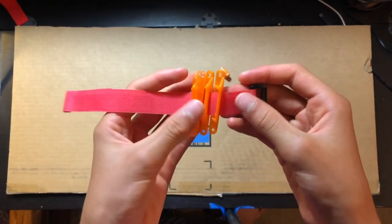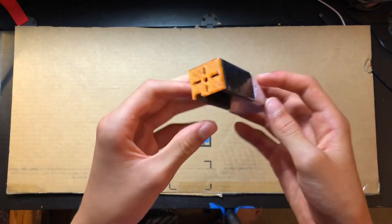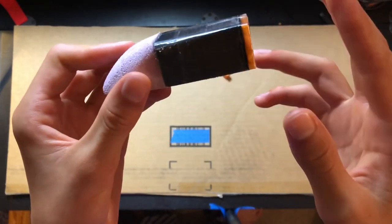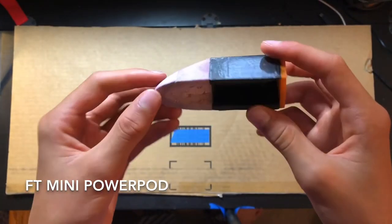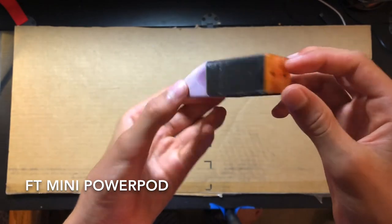One of my motor pods for an upcoming flying wing project is this 3D printed motor mount — it's like a little Flight Test mighty mini swappable power pack, and uses some XPS foam as a little aerodynamic shroud.